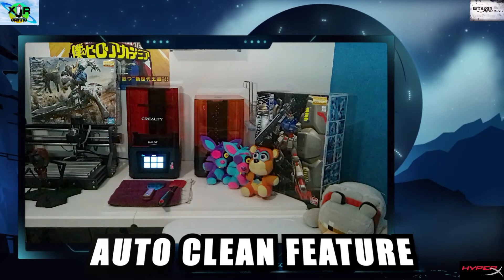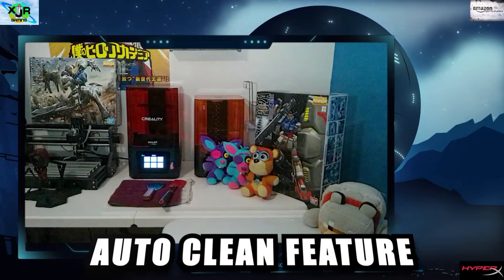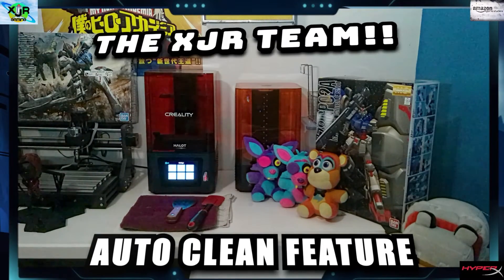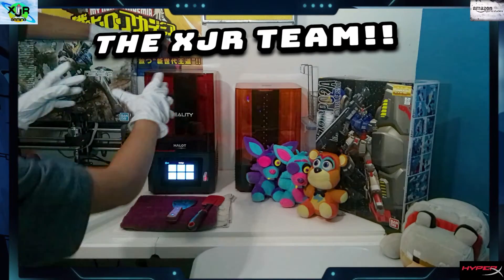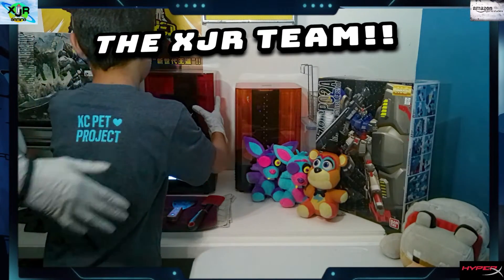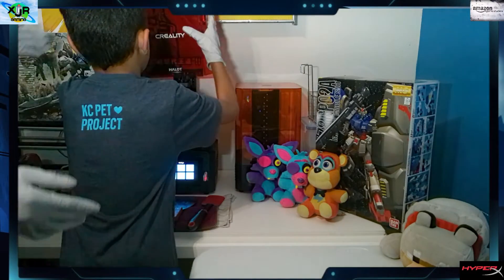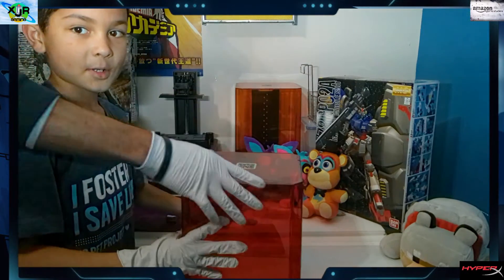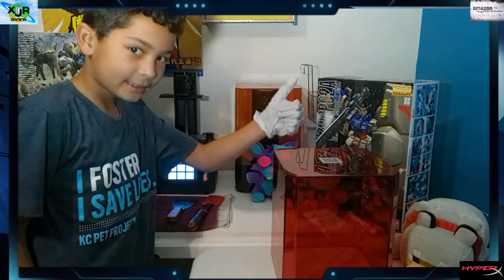It's time to clean our 3D resin printer and we have some special guests in the house — the XJR team. Jacks is taking off our cover. Gently remove your Creality cover and let's set that to the side.